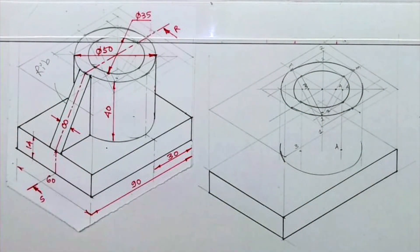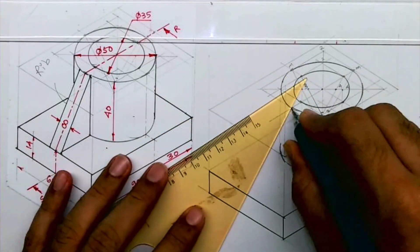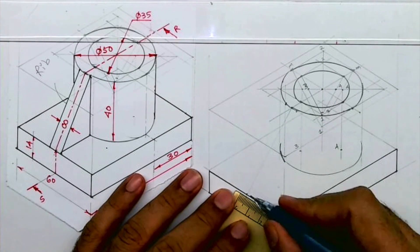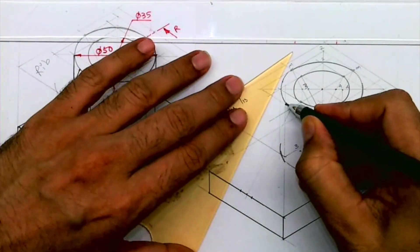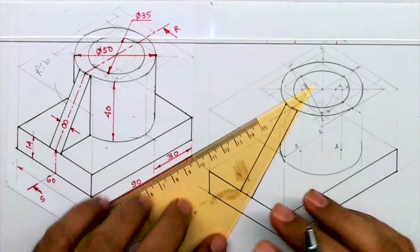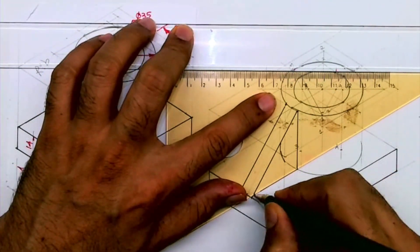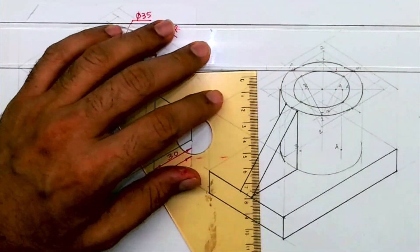Now we need to draw the rib. Take the midpoint and mark 44 mm on both sides. This is how we get the slope. Draw a vertical line and this connecting line. Remember, the portion behind cannot be seen — this will be tangent only, and only this much will be drawn dark.